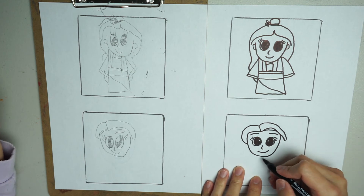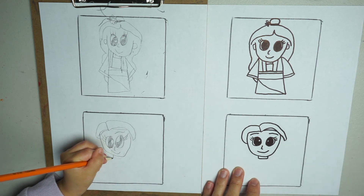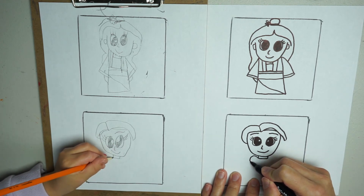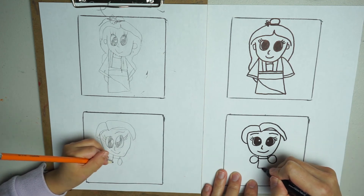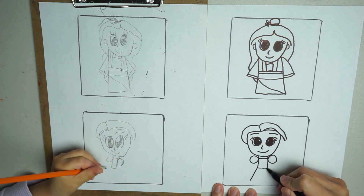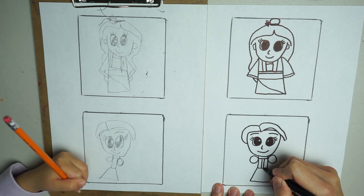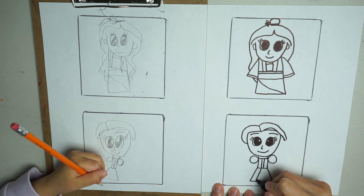Now we're going to draw her neck. Her dress has a circle on the left, a circle on the right, and in the middle we have a rectangle. Now we're going to draw her dress. In the middle there are two lines that come down, and outside her dress too.